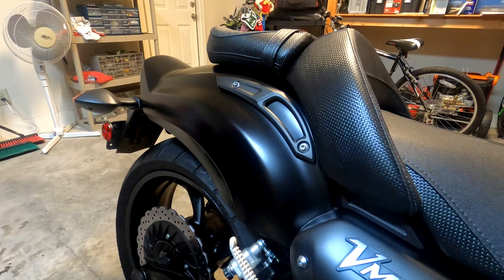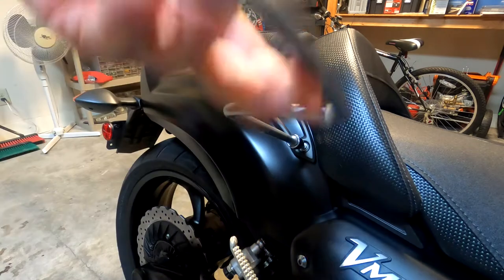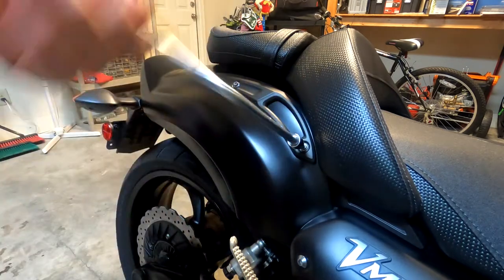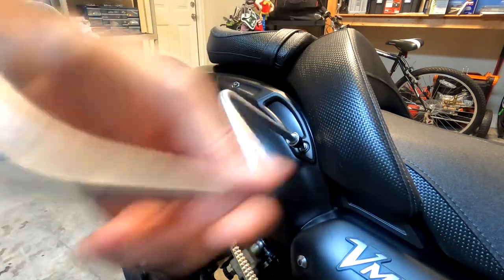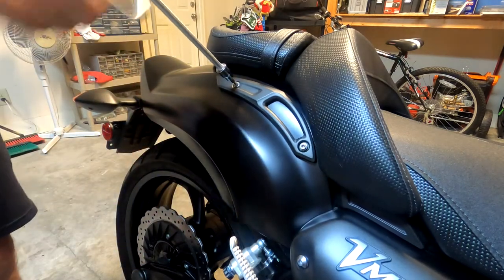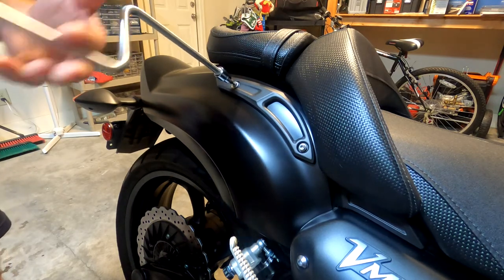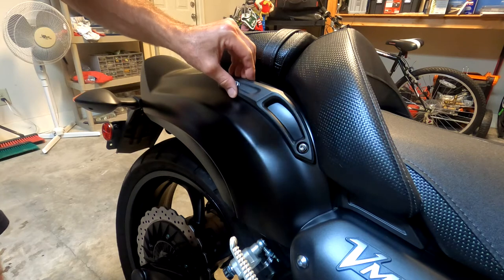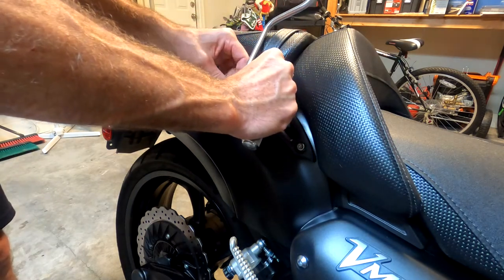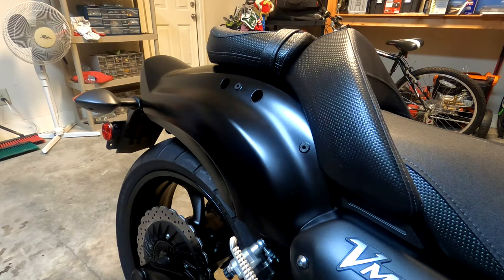The first thing we need to do is remove the handrails, and we do this by using a 4mm hex head. It's interesting that they call these handrails because there's really not much area to hold on to. And that's all there is to that. I'll remove the other side.